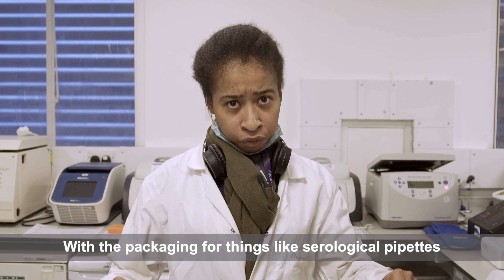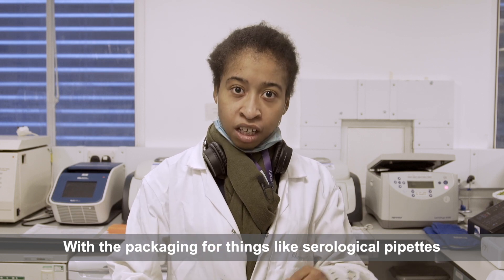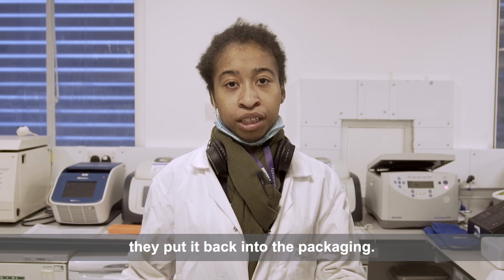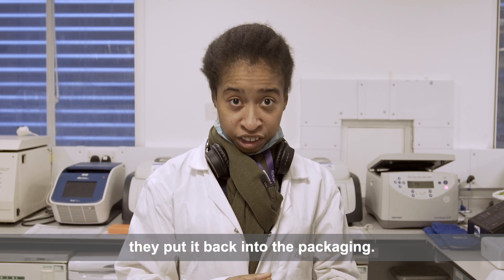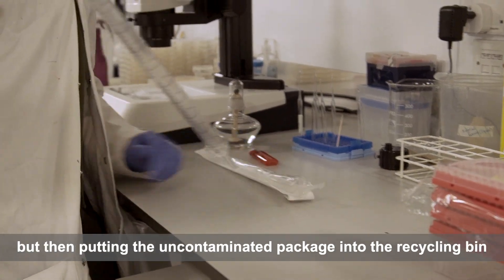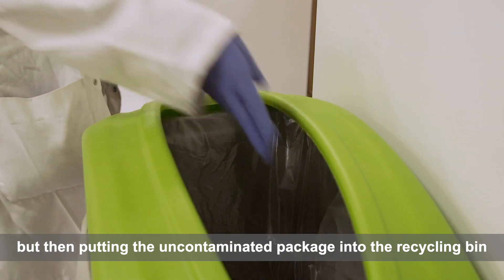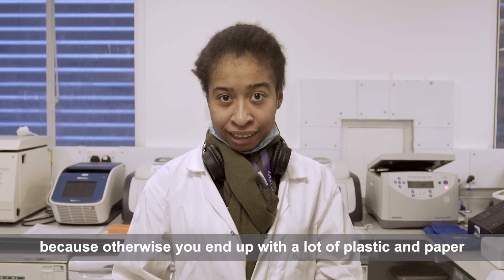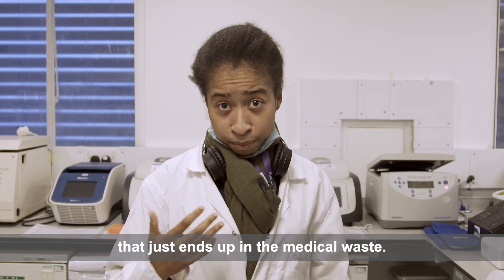With the packaging for things like serological pipettes, what some people do is as soon as they're done with the pipette they put it back into the packaging. What we've been doing is instead putting away the pipette but then putting the uncontaminated package into the recycling bin, because otherwise you end up with a lot of plastic and paper that just ends up in the medical waste.